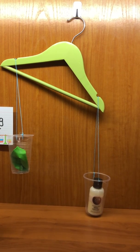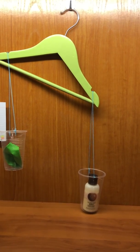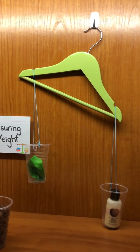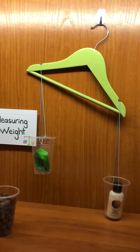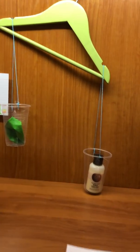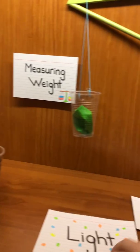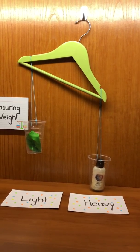When I compare the weight of two objects, one object is heavier or lighter than the other, or both can weigh the same. Look — the cup with the body cream went down, and the cup with the balloon went up. The cup with the heavier object always goes down, and the cup with the lighter object goes up. So the container with the body cream is heavier than the container with the balloon, and the container with the balloon is lighter than the container with the body cream.